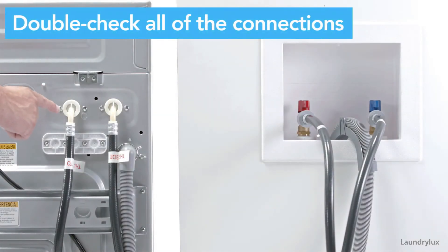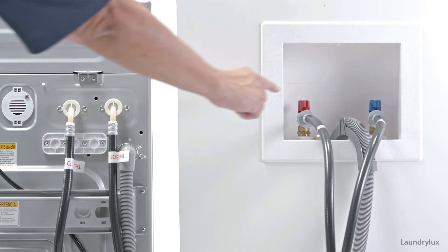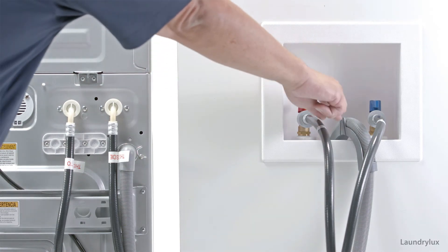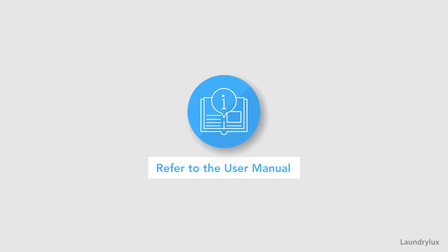Double check all of your connections. For more information on how to install your washer, please refer to the user manual.